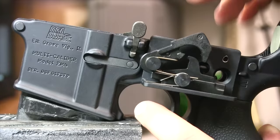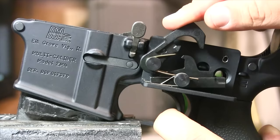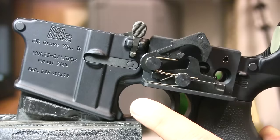This right here is your disconnector interface. When you pull the trigger, the hammer is allowed to come forward — bang, the rifle goes off, and it starts to cycle. As the hammer is pushed back down by the bolt carrier group, it then catches the disconnector and hooks right there. When you let go of the trigger, it re-catches right here on this interface, resetting the trigger.